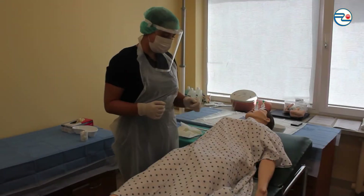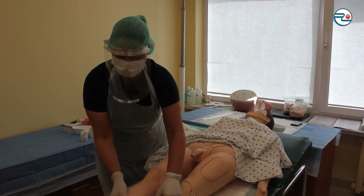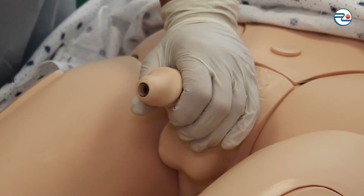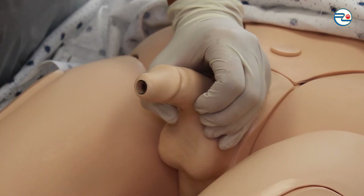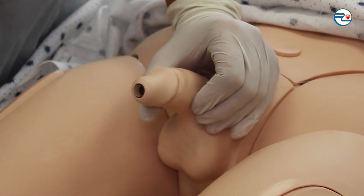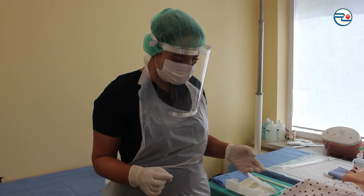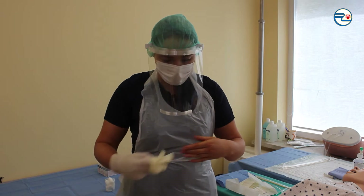Giving the patient the right position — he has to lie on his back with closed legs. Performing genital area hygiene. Cleaning with antiseptic-soaked tampon in direction from the urethra, each time using a new tampon. After genitalia cleaning, removing disposable diagnostic gloves and throwing them to the infected waste bin.